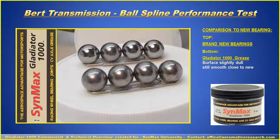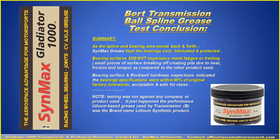With the Synmax Gladiator product, the top is brand new and the bottom shows ball bearings that can be reused. In the test summary and conclusion: as the spline and bearing areas moved back and forth, the Synmax Gladiator 1000 grease kept the bearings cool, lubricated, and protected. Bearing surfaces did not experience metal fatigue or fretting — that is, small pieces of surface breaking off and creating pits due to heat, friction, and torque. Bearing surface and Rockwell hardness inspections indicated that bearing specifications were within 90% of original factory tolerances, acceptable and safe for reuse.